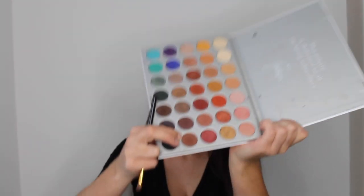Now I'm going in with my Jaclyn Hill Morphe palette, taking the shade Mocha, which is a slightly warmer dark brown. Using that same dense angled shadow brush from BH Cosmetics, I'm going over that taupe brown shade, deepening up the outer edge of my eye in that same V shape.